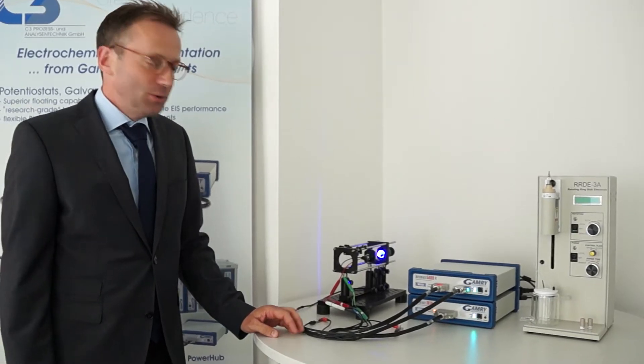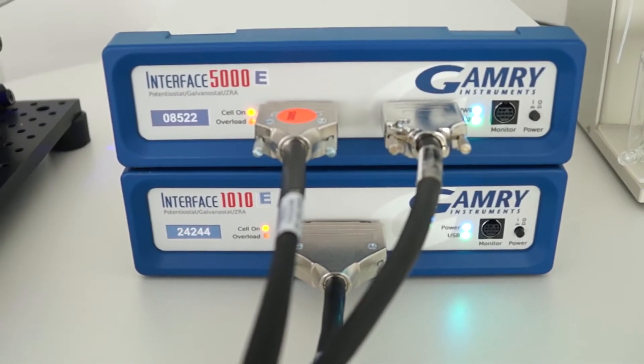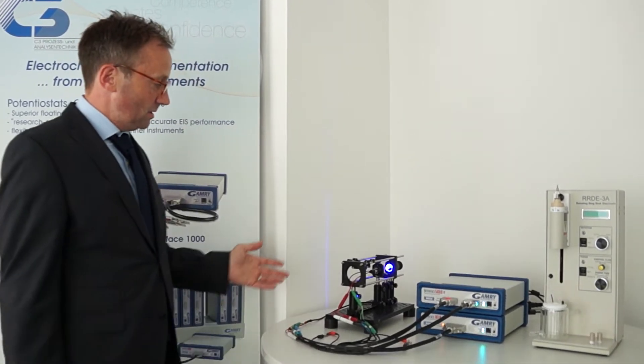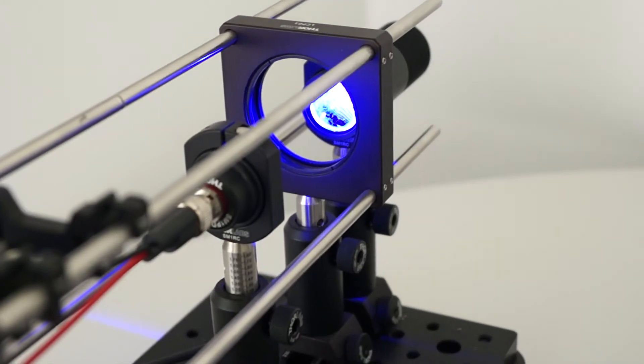One unusual example you can see here: it's a bipotentiostat setup from an Interface 5000 and an Interface 10E potentiostat running in a synchronized way to do IMPS and IMVS — intensity modulated photocurrent or photovoltage spectroscopy — which you can use to characterize your dye-sensitized solar cell or your solar cell within this setup.